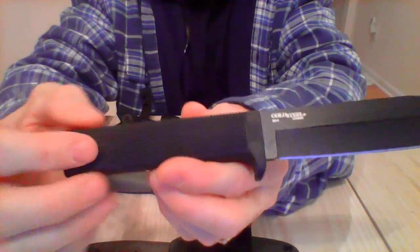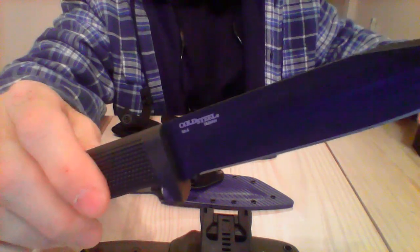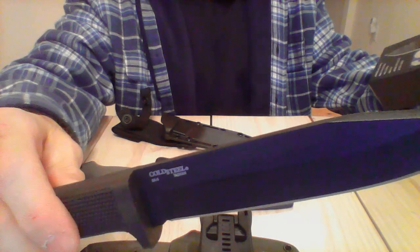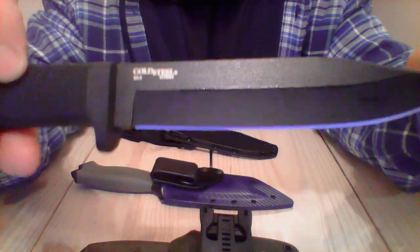The material they make this SRK knife with is just outstanding. It's called Kray-X — K-R-A-E-X — that's the handle material. The Securex sheath is the name of the sheath. The blade is unbelievable on this knife.